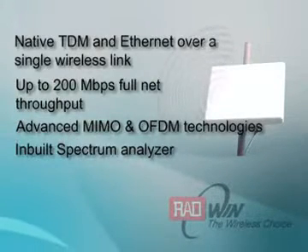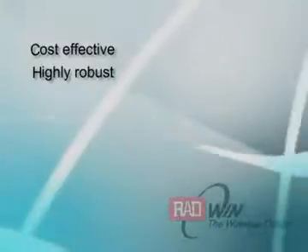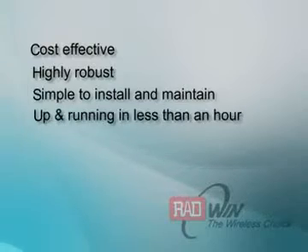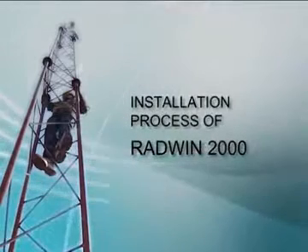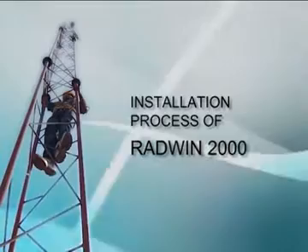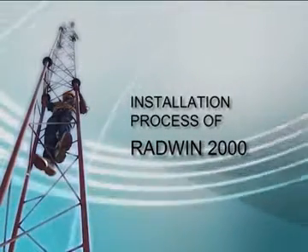It has an inbuilt spectrum analyzer. It is cost-effective, highly robust, and extremely simple to install and maintain — up and running in less than an hour. This video will demonstrate the processes of installation of products at site, making connections, and the process of link installation.